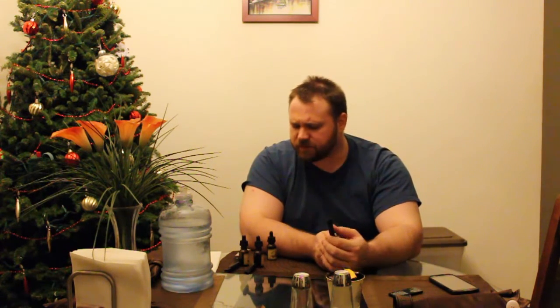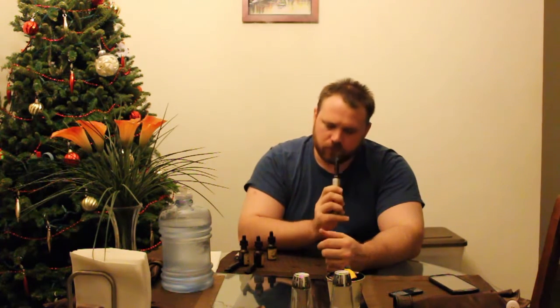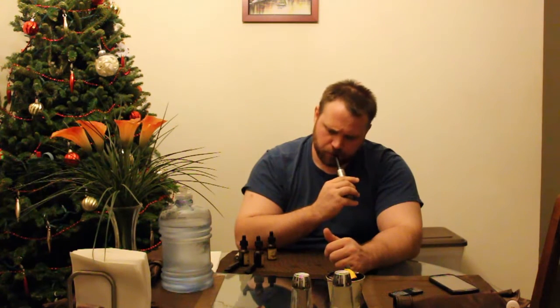Very smooth on the inhale, definitely picking up hints of green apple as well as a fruitiness that I can't really put my finger on. On the exhale, it's a little bit less smooth, but it's still a very nice vape. It's not too sweet — I was actually worried with the smell being so aromatic that it would be kind of sweet, but it's really not. It's a very good, full flavor. I do like it.